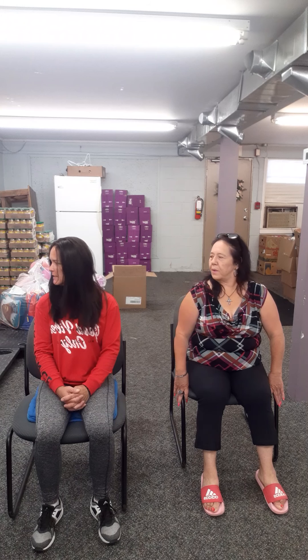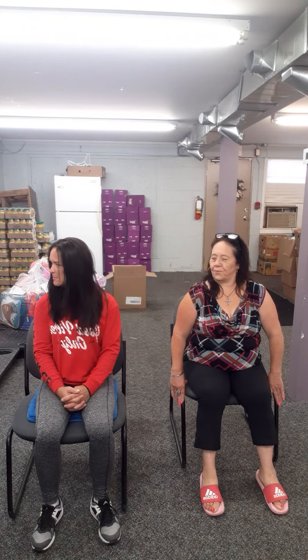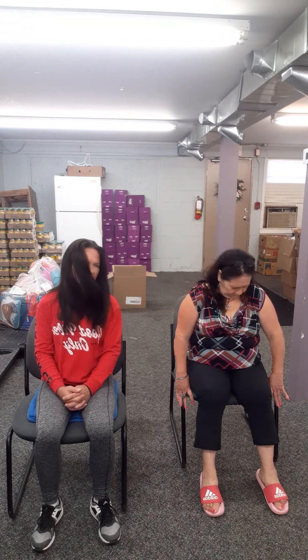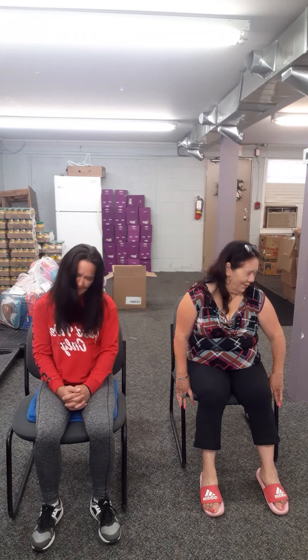Let's give our neck a little bit of action here. We're just going to gently look over to the right or the left. Slowly come back to center. Take that chin, gently tuck it into your chest. And a big breath in as you come back up to center. Now we're going to look on the opposite side, and on your next big exhale, come back to center. Now we're just going to gently roll that neck — just feel the joints moving, the fluid going through your neck, waking it up.